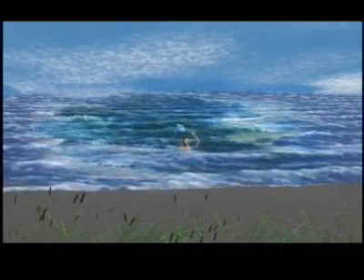And if you're really unable to even stay afloat, turn around, face shore, wave your arms, and yell for help.